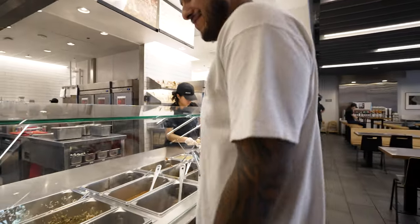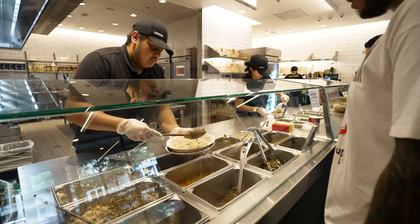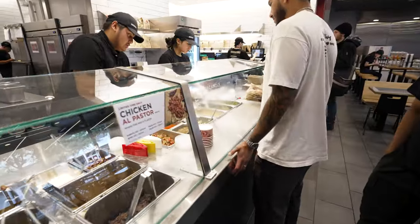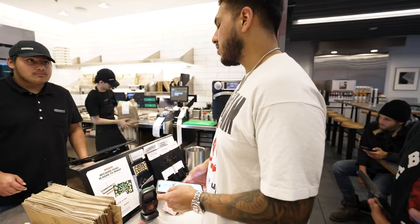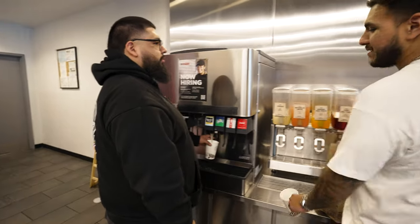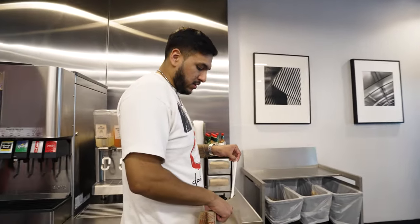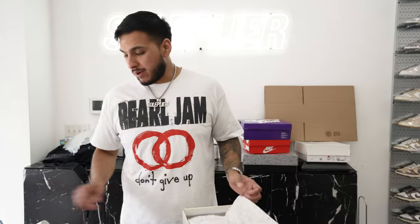Can I please get a bowl — brown rice, a little bit of the chicken, no queso, sour cream, cheese, and then chips and queso on the side. Successful Chipotle run. For those who don't know, when you come to Victory Park, Chipotle is literally right across the street.